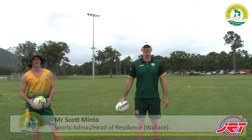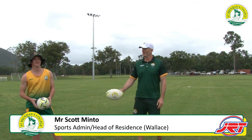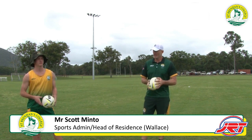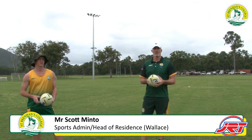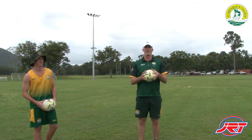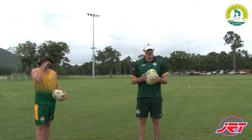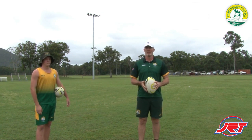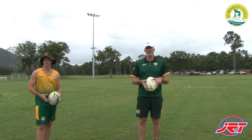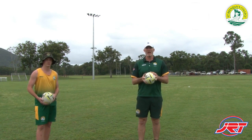Welcome back to this week's SBC Skills. I've got a guy here that most of you will know — Peyton Jenkins from the firsts, this year's captain. We've got you here today to have a look at a big skill in the game that's really important, obviously at the end of your sets, and that's the kicking game. Peyton is very strong in that area, so we'll learn a few things today that you can take away and practice at home.